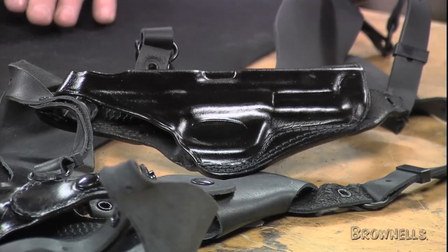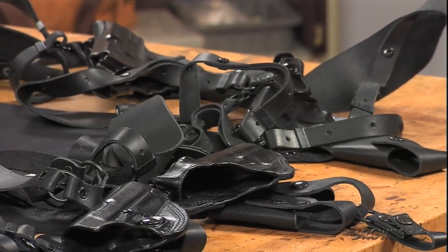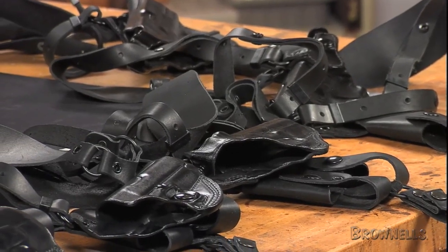The shoulder rig is designed to provide comfortable concealed carry for shooters of different sizes, meticulously hand-fitted to the contours of each gun model to ensure retention.